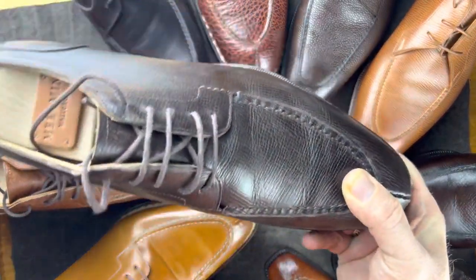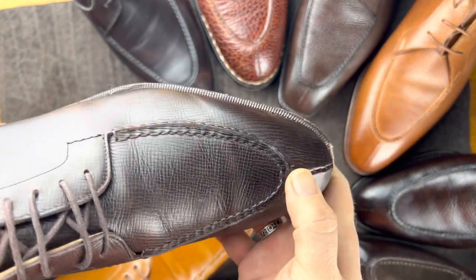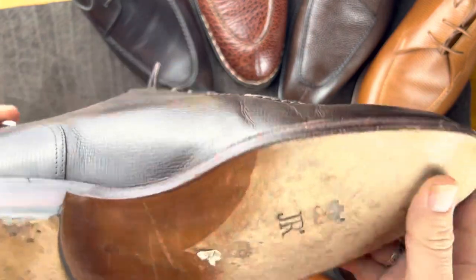This is another Meerman. This one is in what they call Willow calf — same model as the other.